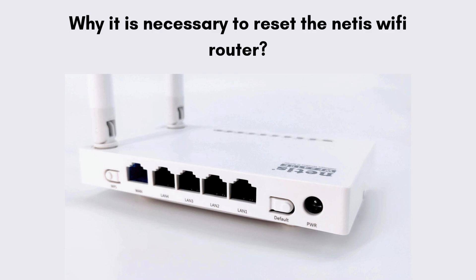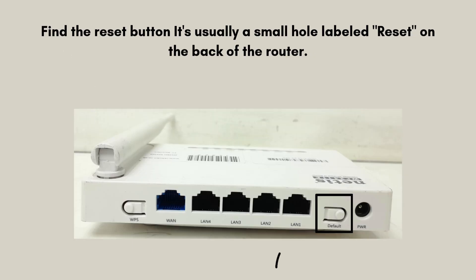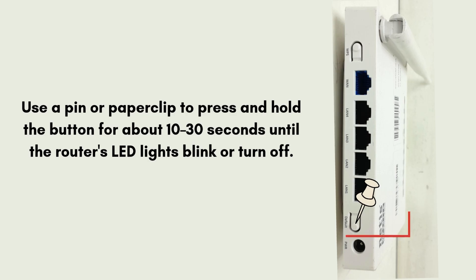So let's start the reset process. Plug the Netis Wi-Fi router into the power outlet. Find the reset button — it's usually a small hole labeled reset on the back of the router. Use a pin or paper clip to press and hold the button for about 10 to 30 seconds until the router's LED lights blink or turn off.